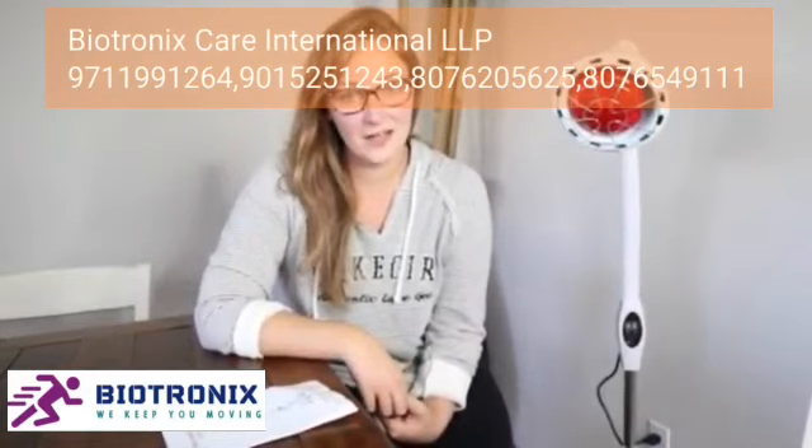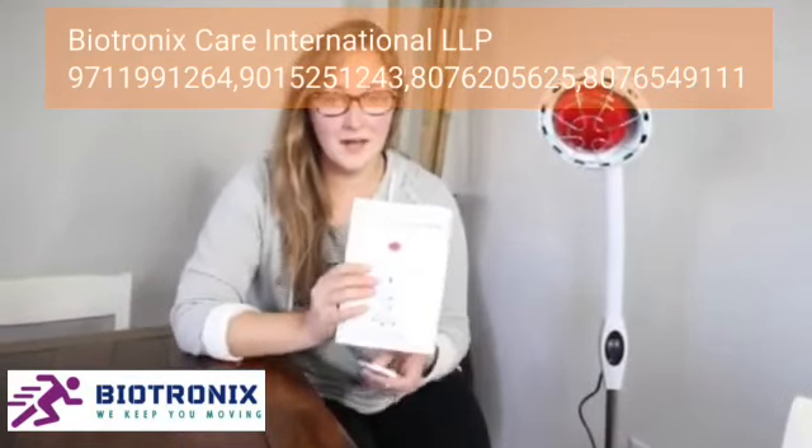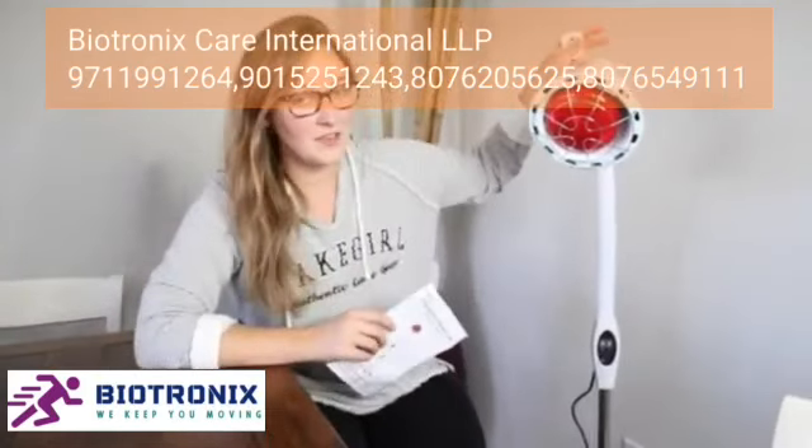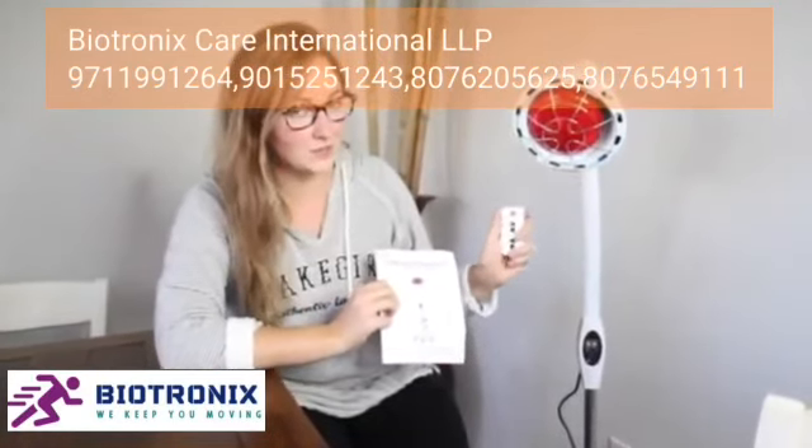Hello everybody, welcome back to KG Simple Reviews. Today I'm going to be reviewing this red light infrared heat lamp. This one is from Surfery and I just opened it up, took everything out of the package. It came with everything that you can see right here, as well as the user manual and this little remote control, which I think is really handy.